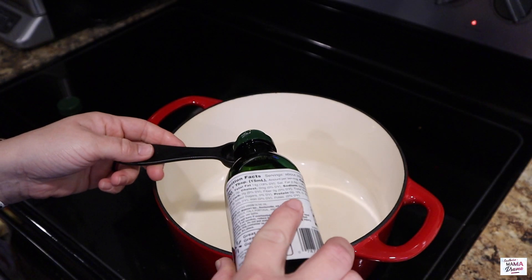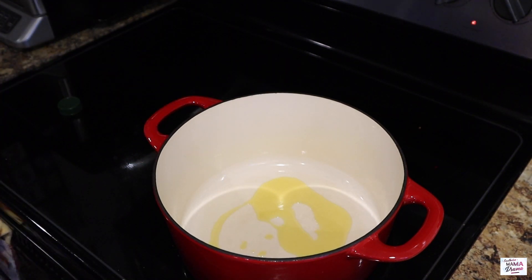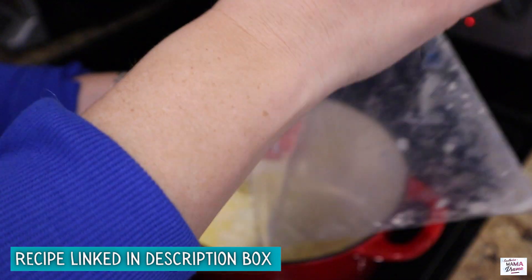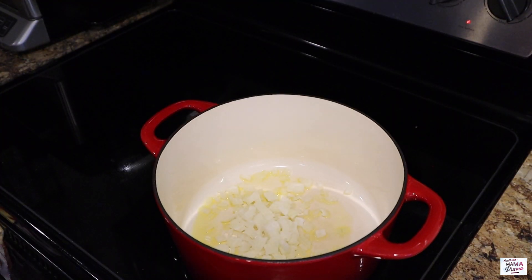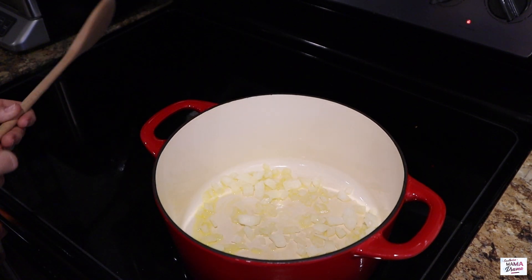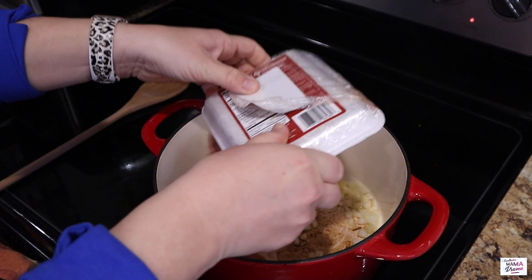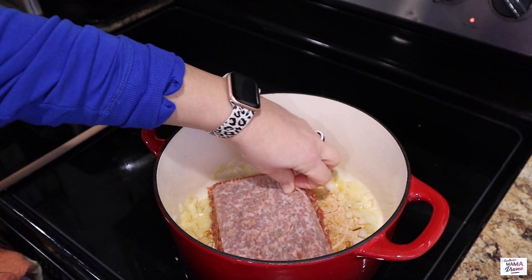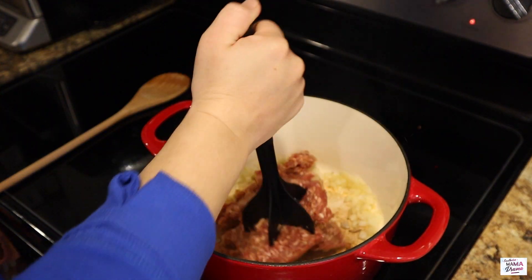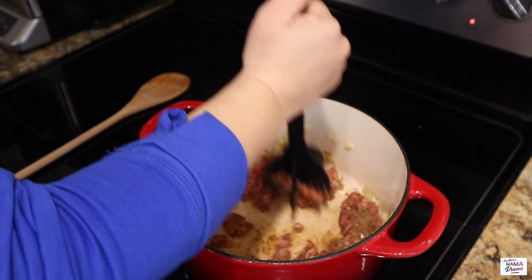So the first thing here, I'm going to go ahead and add in one tablespoon of olive oil into my large pot. Next, I'm going to add in one half of a chopped onion — this happened to come out of my freezer. I'll go ahead and sauté this onion until it is nice and tender. I'm going to be honest with you guys — I wasn't sure how this would turn out because I am not a huge fan of Italian sausage. But it turned out amazing. I'm adding in one pound of Italian sausage and I'm going to go ahead and break it up and get it browned up nicely.